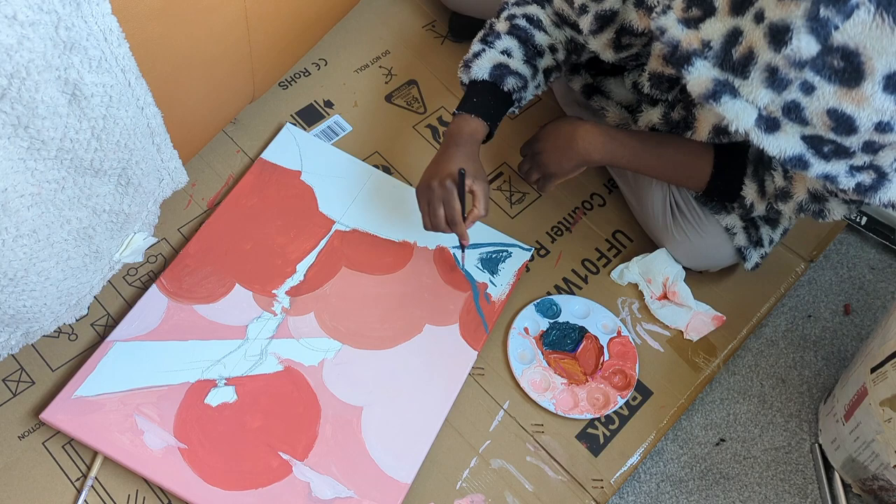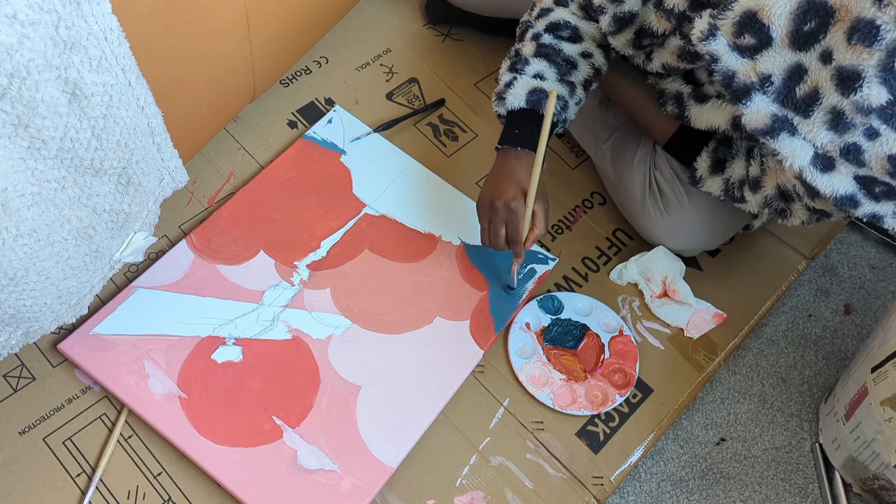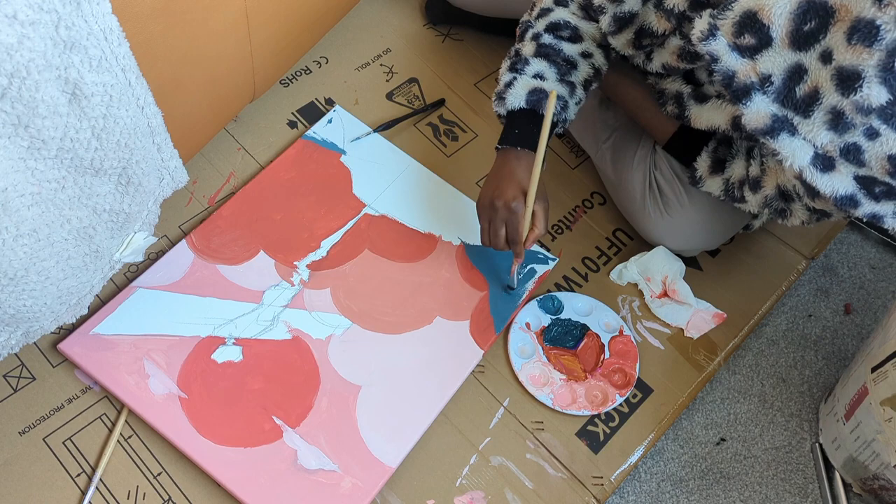If you're still watching at this stage, why not give it a thumbs up and subscribe to my channel? If you're interested in digital art, my content is quite different from this, but you can check my other videos to see what I create.